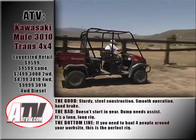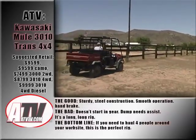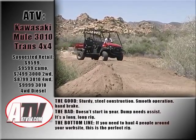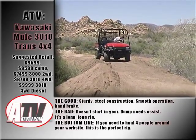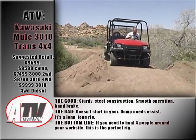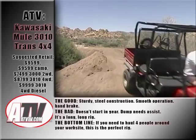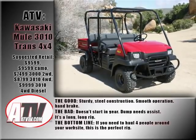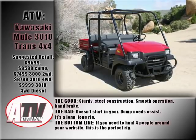The good? Sturdy steel construction, smooth operation, and that handbrake. The bad? Doesn't start in gear, the dump needs assist, and it's a long, long rig. The bottom line? If you need to haul four people around your work site or hunting lease and you're not in a hurry, this is the perfect rig.